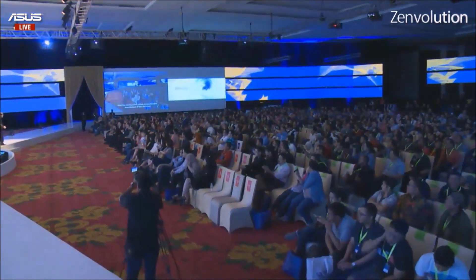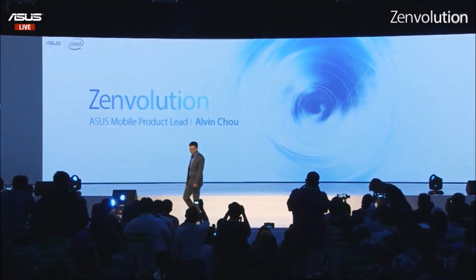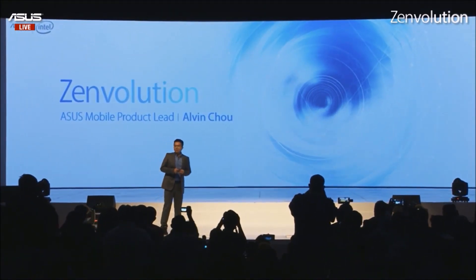Give a warm welcome to Mr. Alvin Cho, Asus Mobile Product Lead. Hello everyone, my name is Alvin. It is an honor to be here to introduce one of our best smartphones. So ladies and gentlemen, let's welcome the Zenfone 3 Max.